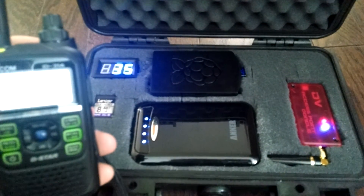All right, hope you enjoy my go-box. KD8VGY, all clear.